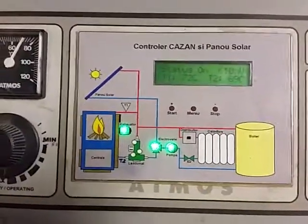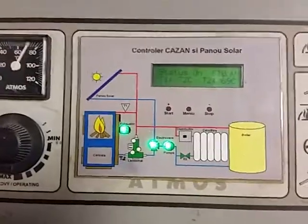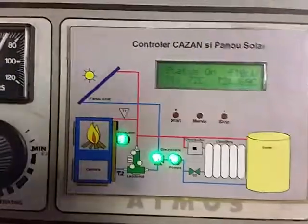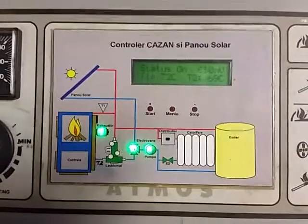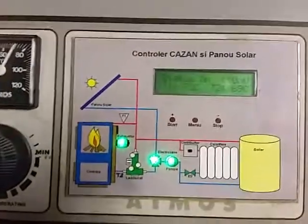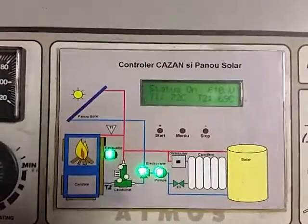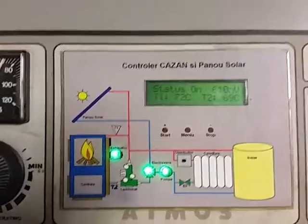Hello everybody, my name is Radu Cătăneț. I live in Romania, nearby Timișoara city, and the purpose of this video is to present my homemade automation system of a wood boiler from Atmos Company and a solar panel, whose job is to supply the house heat and the domestic hot water all over the year.